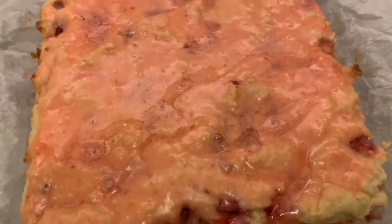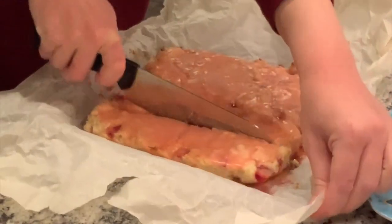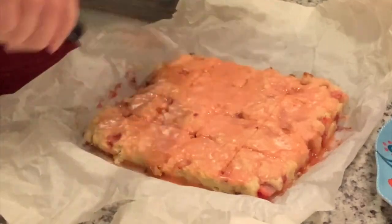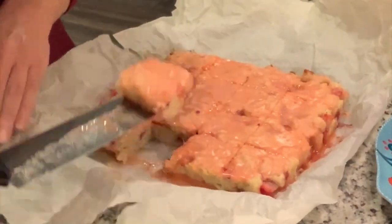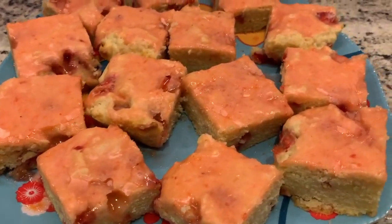These blondies are absolutely delicious — totally recommend it. Of course I recommend all of these recipes, and the recipe is down in the description box. This is a great summer treat; it's light and fresh with the strawberries and the lemons. That's going to do it for today's video. If you liked this video, don't forget to hit the thumbs up button, subscribe if you're new, and all of the recipes are going to be linked down in the description box. I hope that you make them and enjoy them as much as we do. See you next time, bye guys.